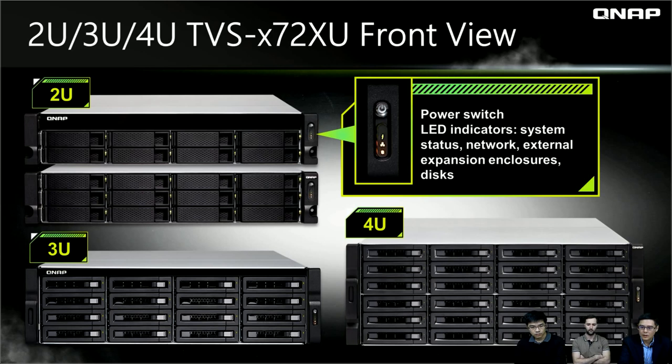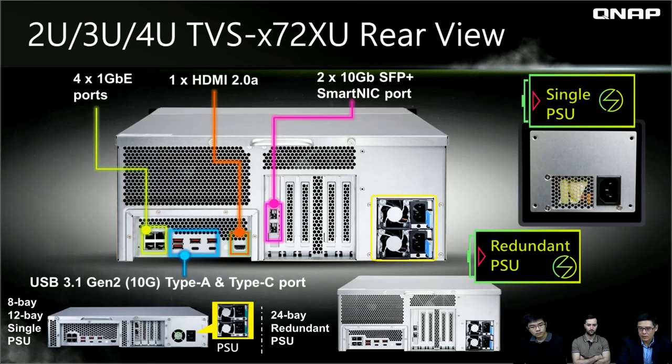At the front view, LED indicators are still present but located on the right side, along with the power button. For the rear side of the X72XU in 2U, 3U, and 4U configurations, you can see more PCIe slots — four PCIe slots for 2U and 3U, and five PCIe slots for the 4U. We still offer two 10 Gbps ports, but they are installed in one of the PCIe slots as an adapter. Also, unlike the 1U which has two gigabit ports, the 2U, 3U, and 4U offer four gigabit ports. All USB ports are USB 3.1 Gen 2 at 10 Gbps.